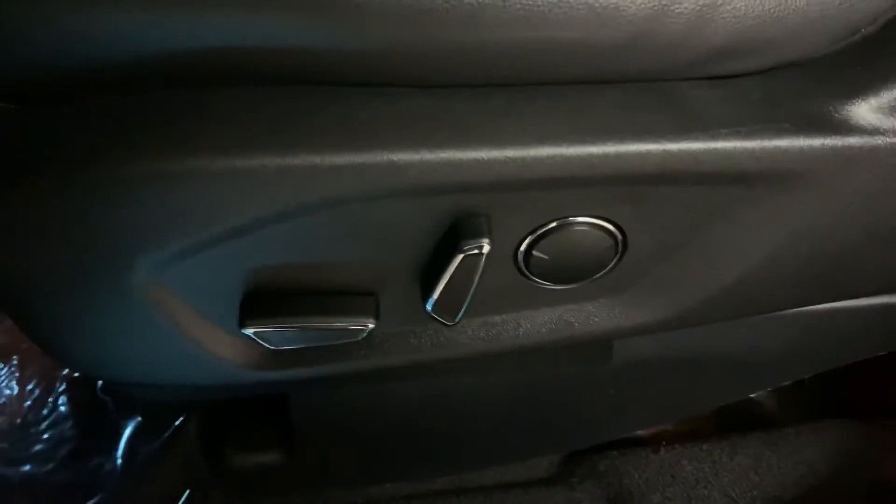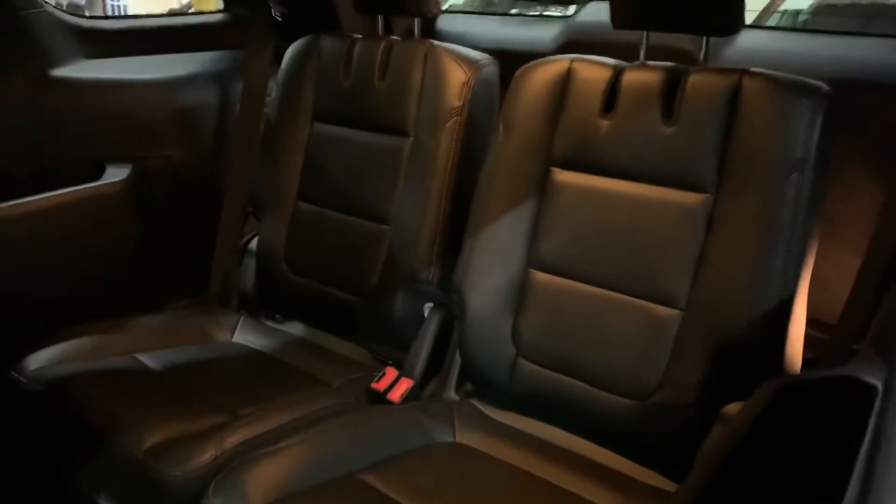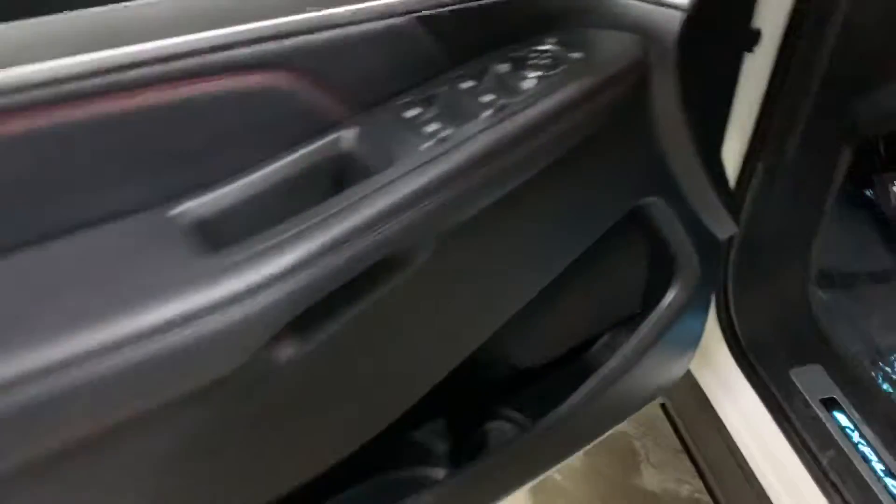The interior of this vehicle is going to be black leather, in pretty good shape and pretty good condition. You can see the black leather seats — you've got your power driver seat. Passenger seats are also going to be in great shape, great condition. The third-row seats are also in pretty good shape. Overall, it's in great shape and has been taken good care of by previous owners.